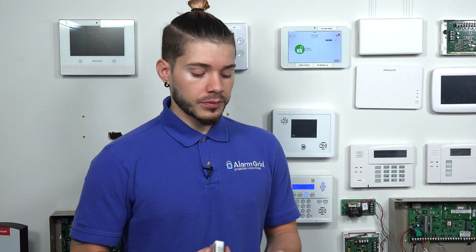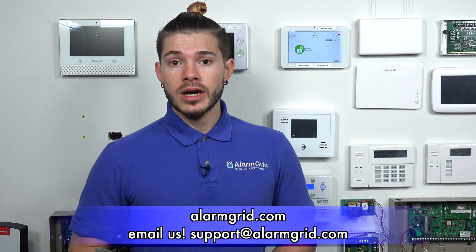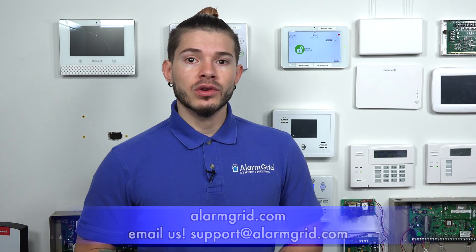So this was just a quick video on how to learn in these IQ fobs. As you saw, we quickly got to arming and disarming right after learning it in — all we had to do was change the name on the key fob, which you can change to whoever you plan on giving it to. If you have any questions about how to learn in different devices, IQ fobs, Power G sensors, or getting the system monitored, you can send us an email at support@alarmgrid.com. If you found the video helpful, hit like, subscribe to our YouTube channel, and hit the bell icon so you get notified when we upload new content. I'm Jorge, and I'll see you guys next time.